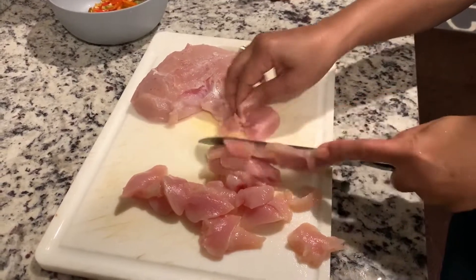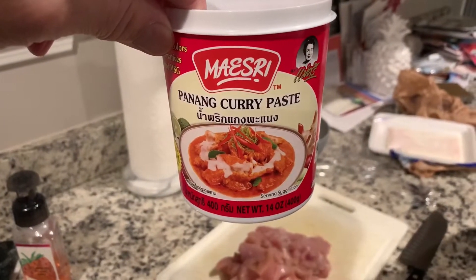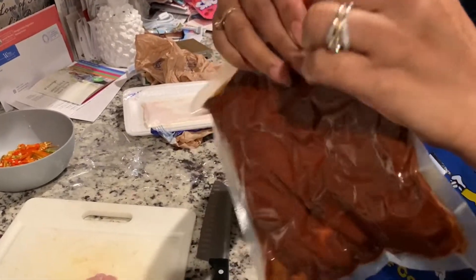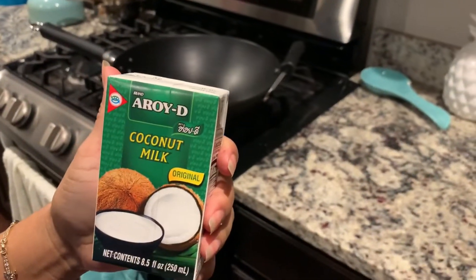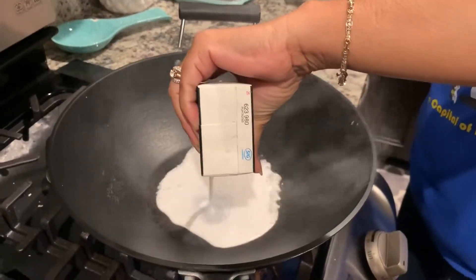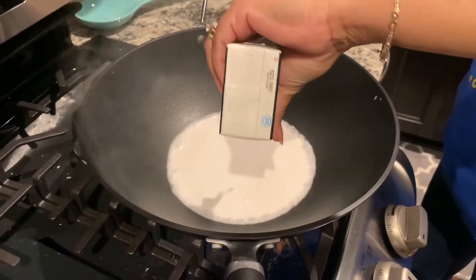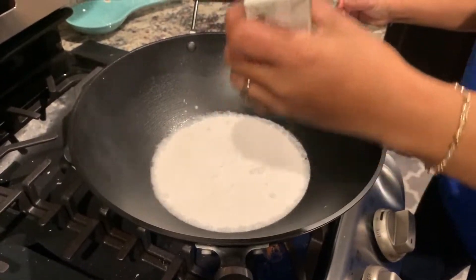It'll all get tossed in the mixture. All right, using Penang curry paste, which looks like this. First goes in the coconut milk — we're gonna dump that in the pot. Adding the coconut milk first.